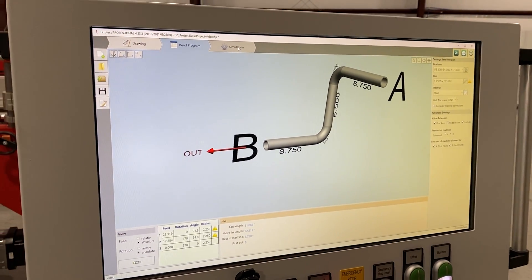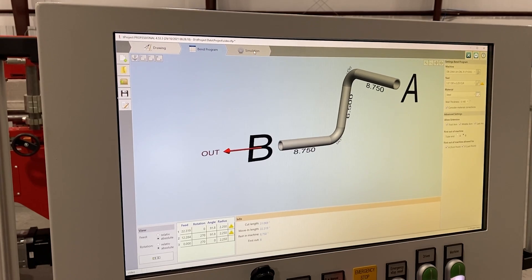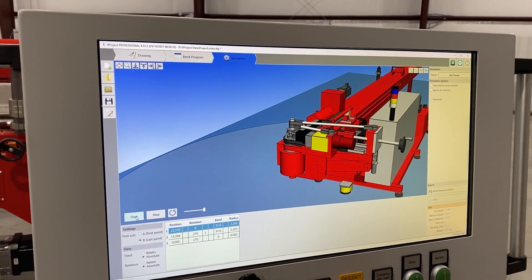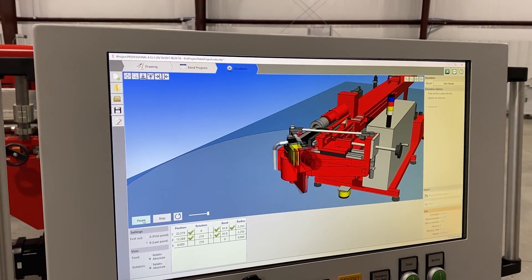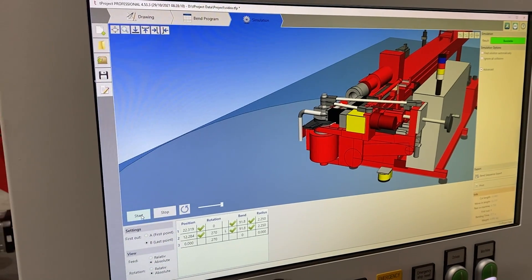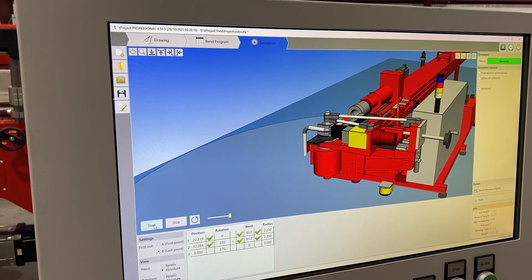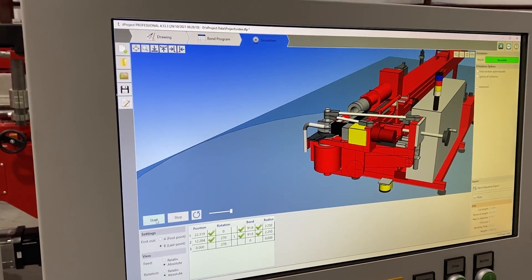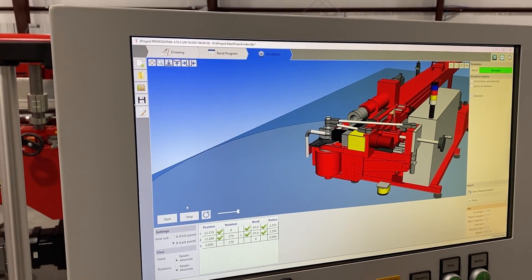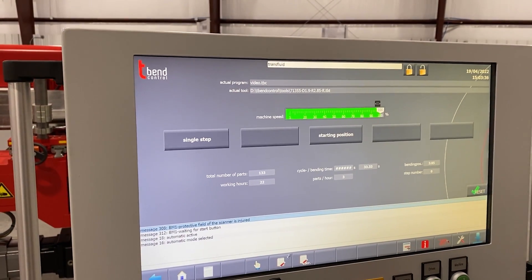This software is all included with the machine. You get a network version — you can also load a copy onto a desktop in an office, and you can either use one or the other, or buy an additional seat to run both at the same time. It's really great for production-type work. The next great step is it actually simulates the part before you run it, so you can see if there are any interferences. You can do this from an office and it'll give you the developed cut length so you can have parts cut and ready to go. You can also test it when bidding a job to know if the part can be run without adding a weld, and it'll give you a process time as well. Then we would export the program and go into the operational side and run it.